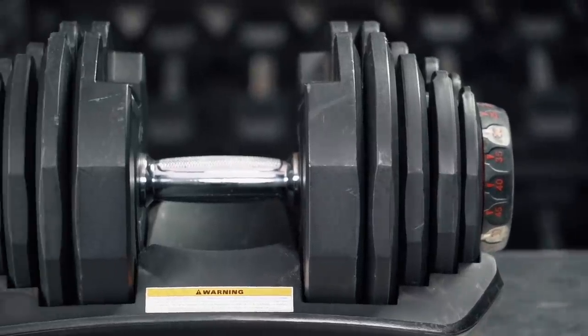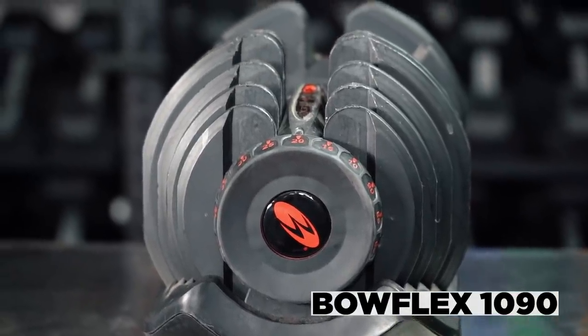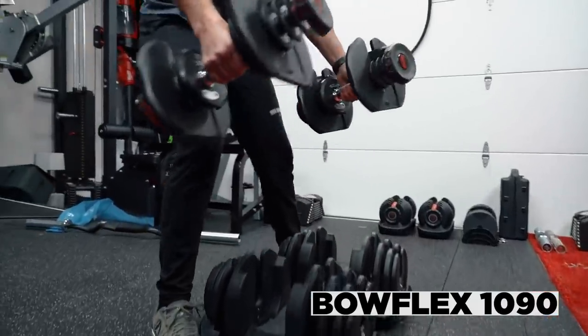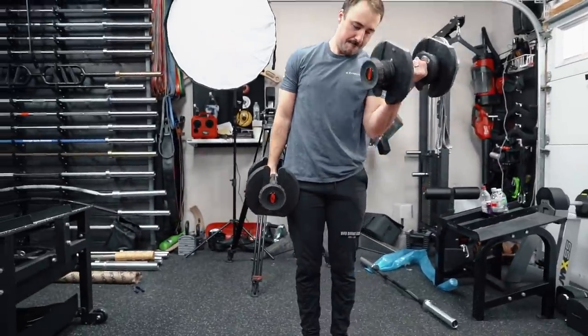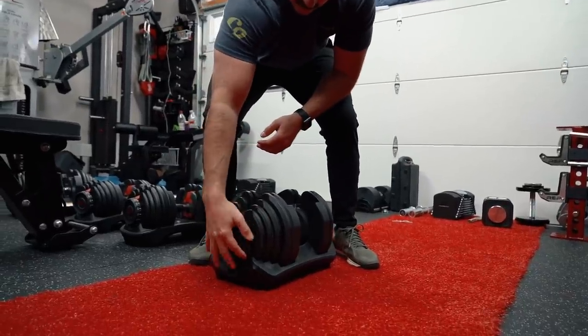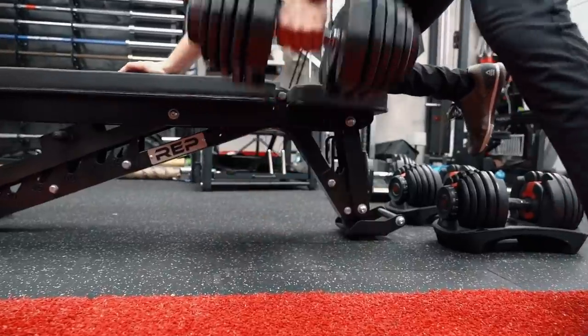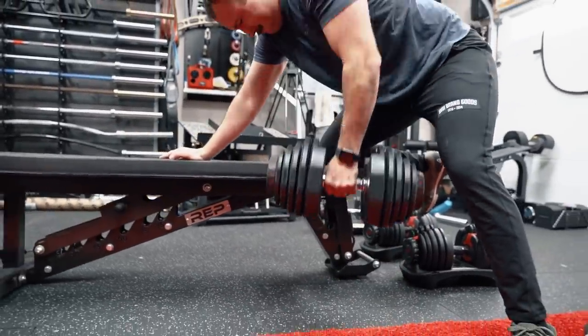Hey guys, this is Coop from Garage Gym Reviews. Today we are reviewing these bad boys — the Bowflex SelectTech 1090 adjustable dumbbells. These are a popular adjustable dumbbell, sure, but they're not Bowflex's premier most popular dumbbell. They're one of their most expensive products. They've got bikes and things that take up more space, however for something of this nature, this is actually a very expensive product for Bowflex.